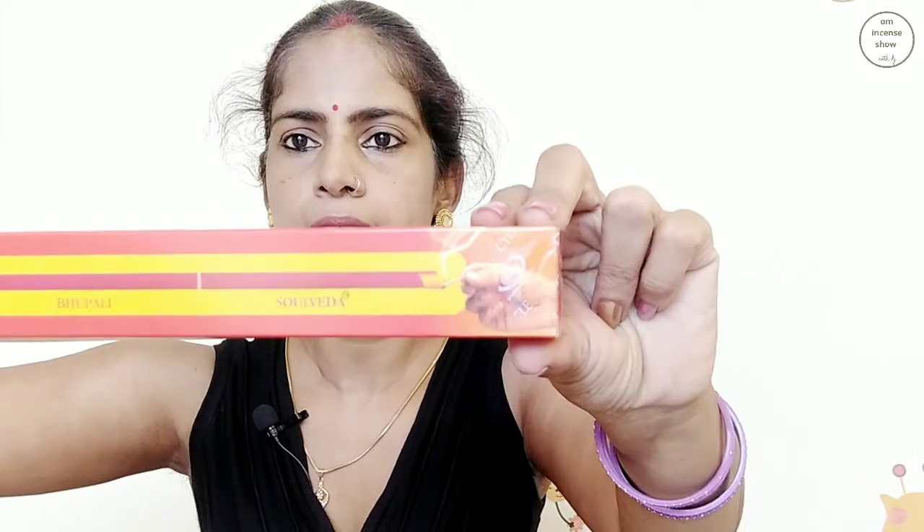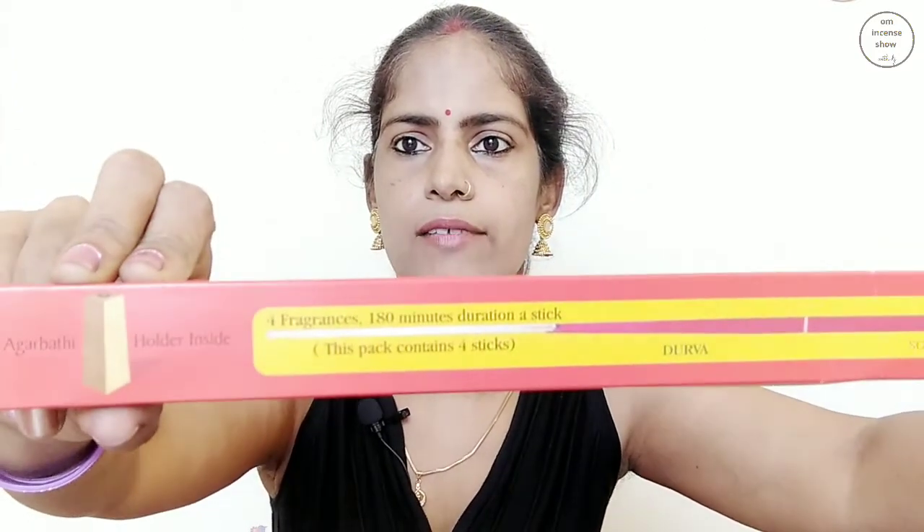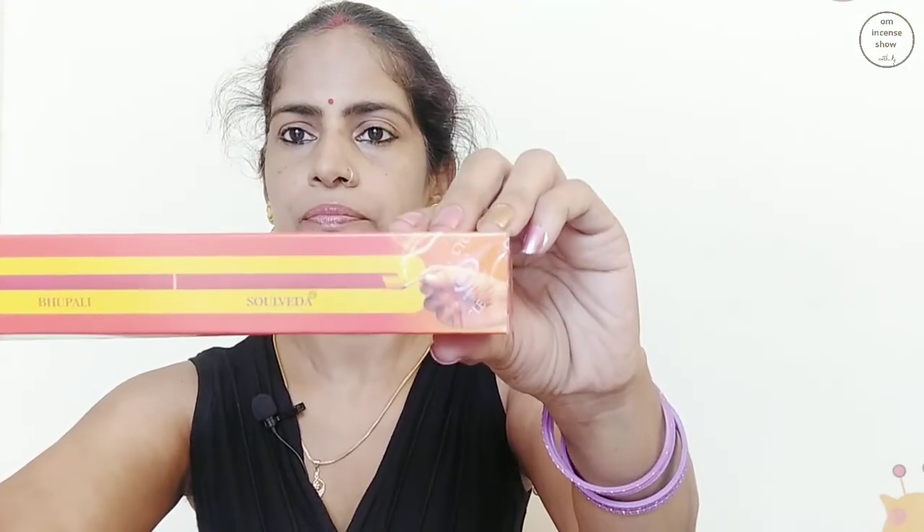On one side we have the picture of the Agarbatti holder and then four fragrances. It has shown a large, long fragrance stick. In one stick we have four fragrances. I don't think it'll be possible for me to review the whole thing because it'll take 180 minutes. If you see the incense fragrance, it's divided into four parts and each part has a different fragrance. Then we have the holder. I'll light up the stick and we'll see the initial fragrance.